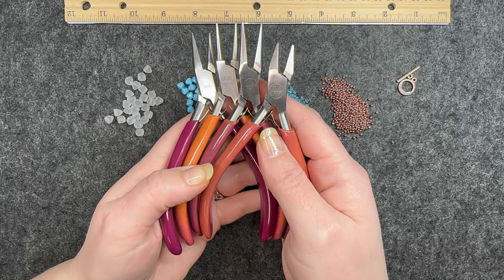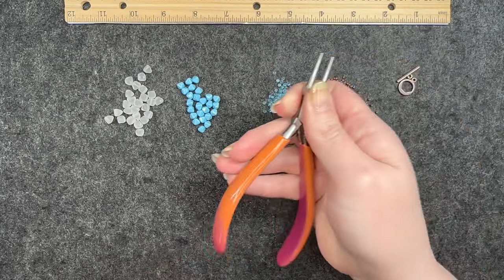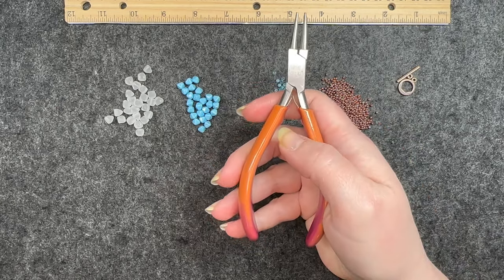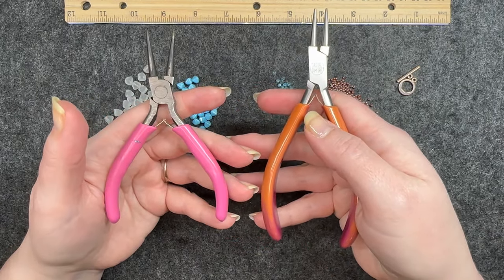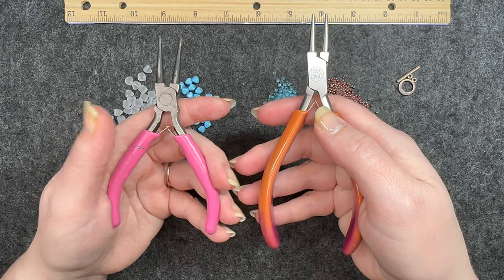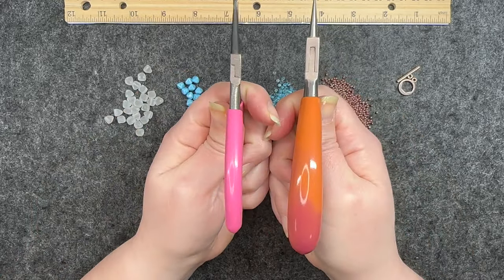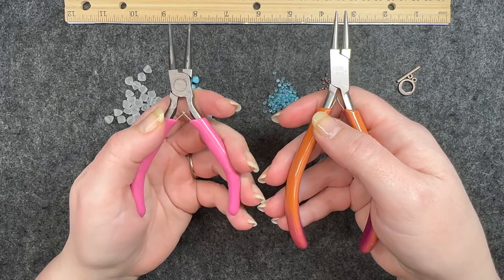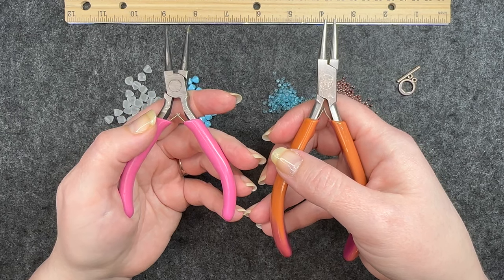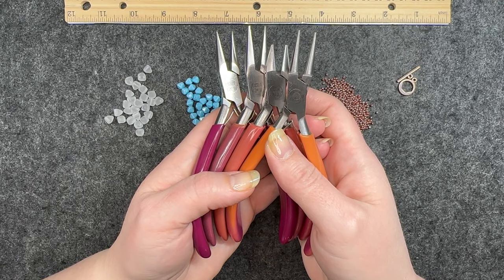I want to briefly mention my tool set — it is the Casual Comfort tool set. As the name suggests, this is one of the most comfortable tool sets I have found. It is very high quality, very well made, and the biggest thing for me is the size, which leads to the comfort. These tools just seem to be made for adult-size hands. I'll have this tool set linked below along with everything I use in the video that did not come from the bead box.